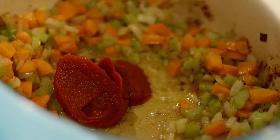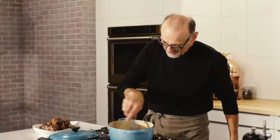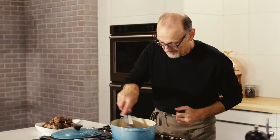Now a little tomato paste. That too adds its own dimension of flavour, but it also helps to thicken my sauce. I like to toast it off on the bottom of a hot pan — it'll bring in some colour.